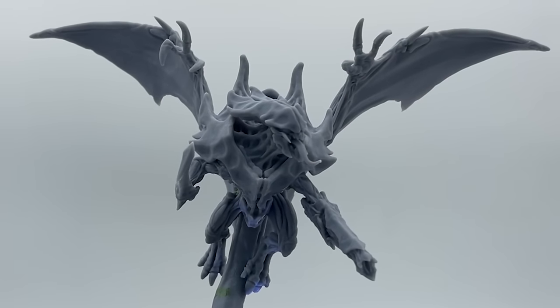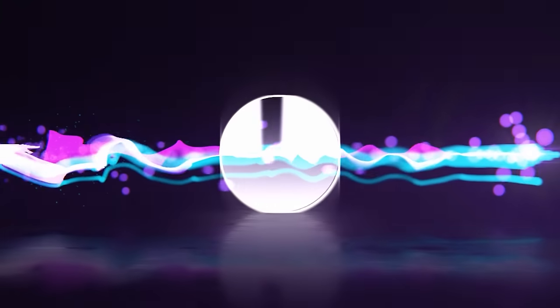Like the Hive Queen herself, I will be forming a Tyranid Hive Tyrant from Toxic Goo. My name's Angela, and you're watching Hobby Night.